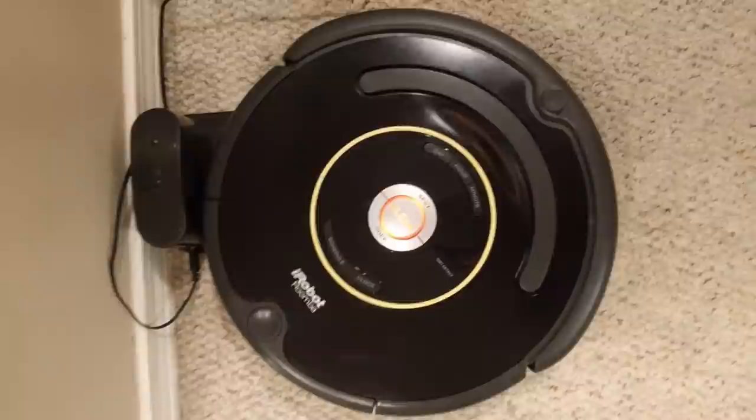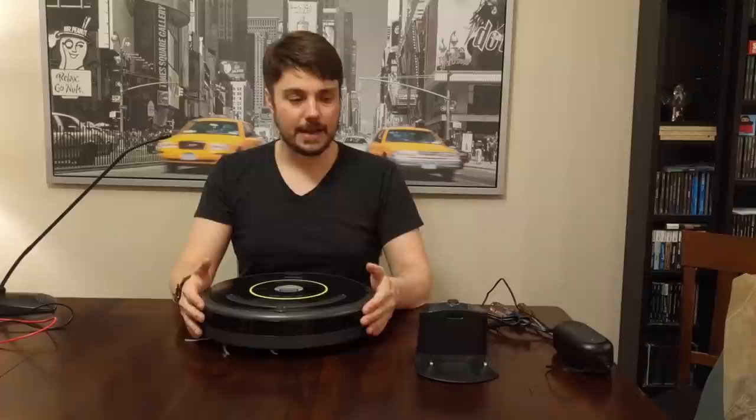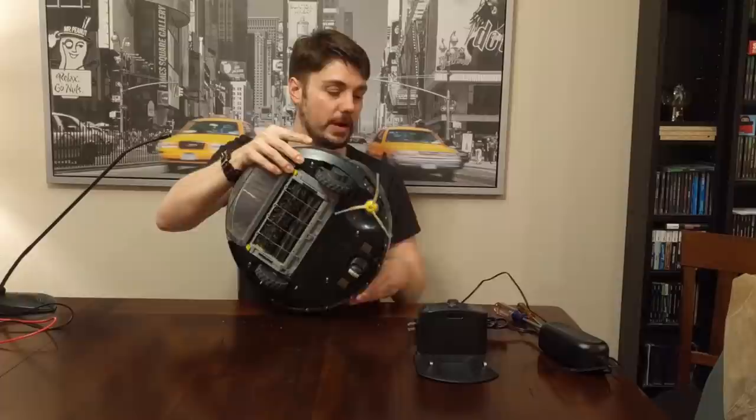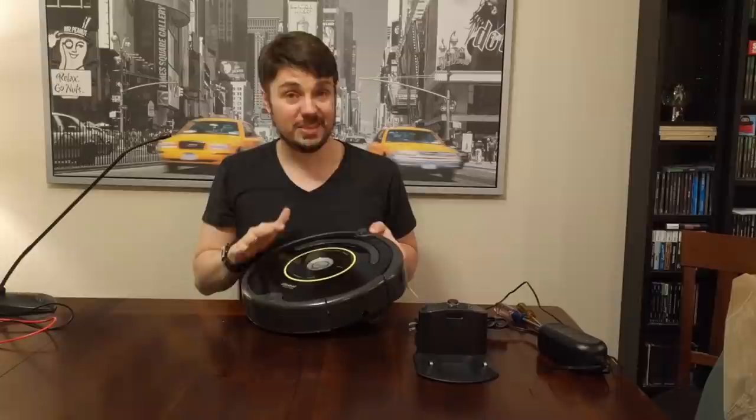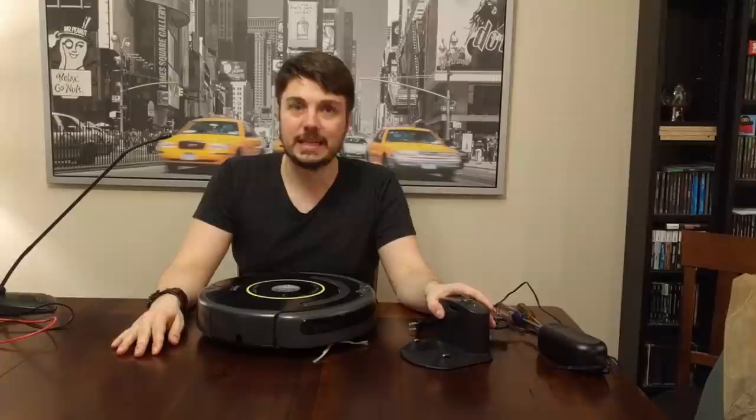What I found was that when I plug the AC adapter directly into the Roomba, this little orange light would start pulsating and I was able to get it to charge. The vacuum cleaner does work, it just won't charge on the dock. So I did a little bit of researching on the internet and I think I found the problem.